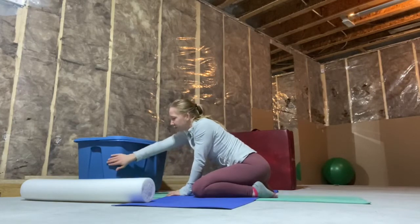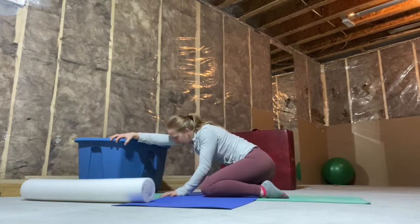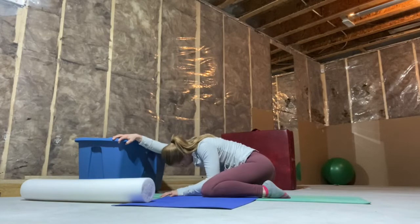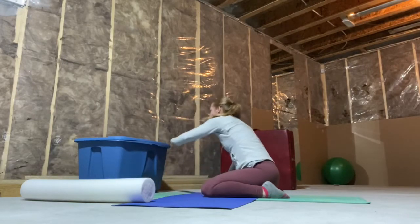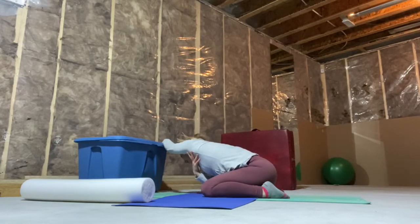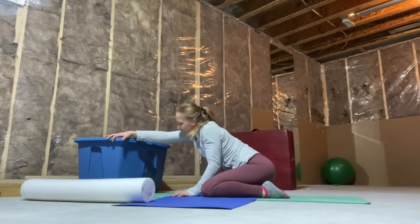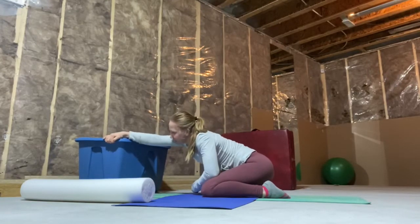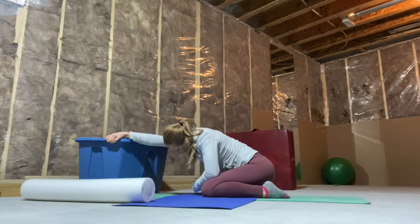You're going to take one hand and reach across, pulling on an angle — you should be feeling this into your lats. Switch sides, grabbing across and leaning down. We're just going to do this two times. Anything works for this: a comfy table, a couch, a door frame.